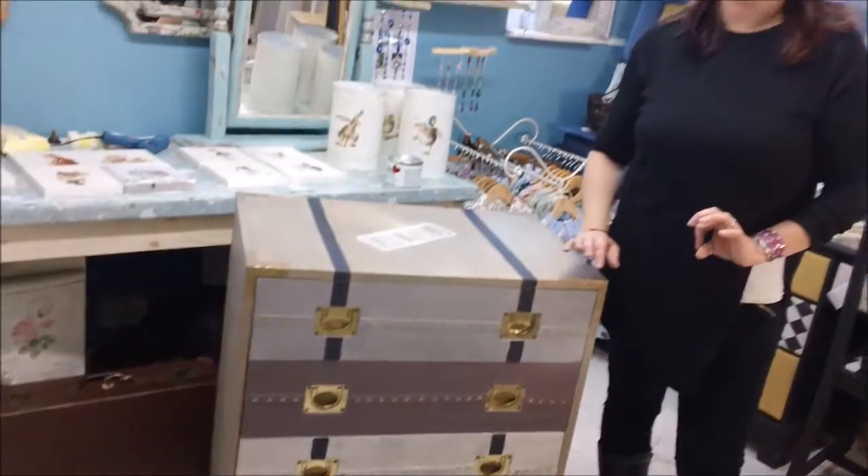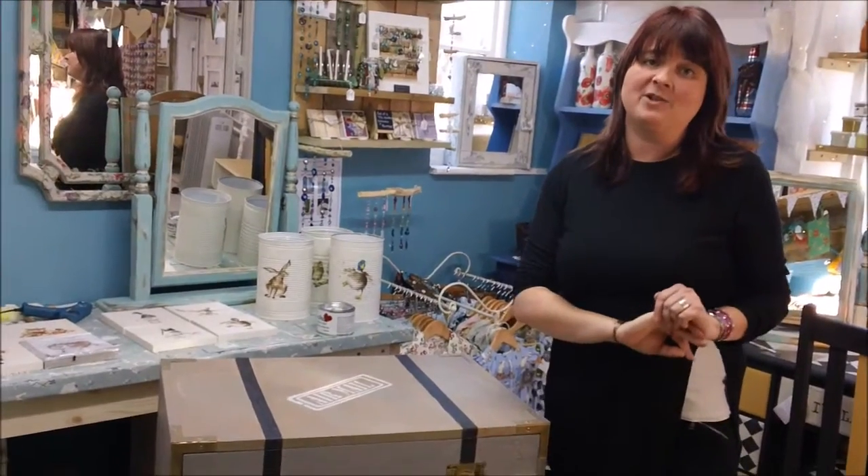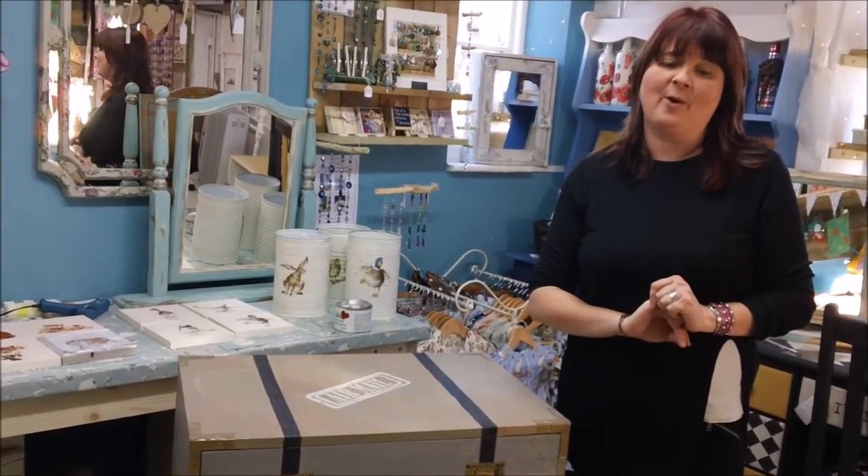Thank you very much for watching. Hope you enjoyed it and hope you'll have a go. Thank you for your support as always — please like and follow my page at www.facebook.com/TheEmporiumFurniture, which will take you straight to Fairy Chic Emporium. Thank you.